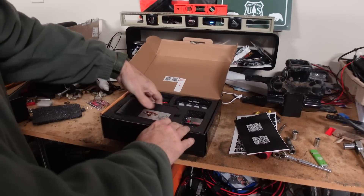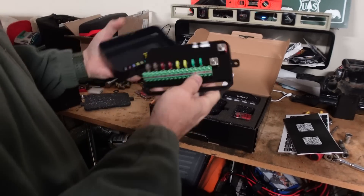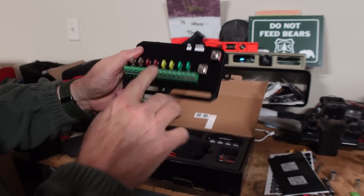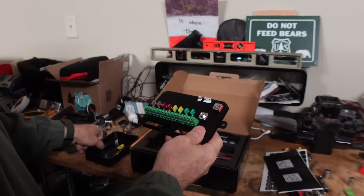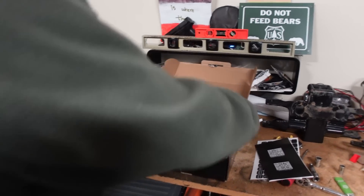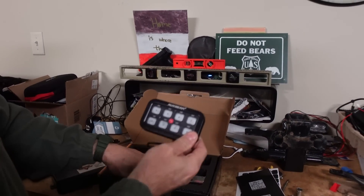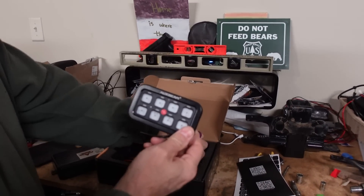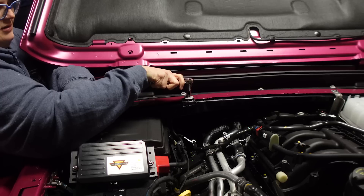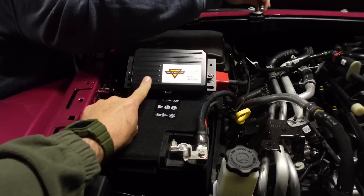Aux Beam makes this super simple. You've got your control box right here — this is where all of your lighting and accessory connectors go. They just plug right in. You don't have to worry about wiring them to the battery or to the ground or anything. Then you've got your switch panel that you mount inside. It comes with all the necessary wires, fused blocks, and mounting hardware to get it installed. The first step is finding a place to mount the control center.